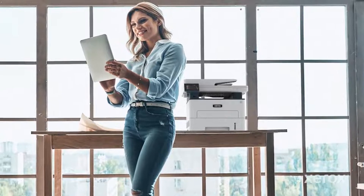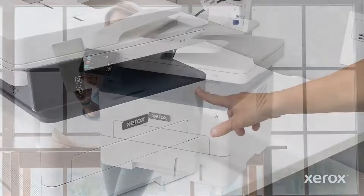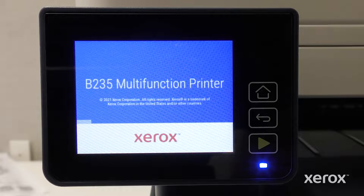This video demonstrates how to power on and set up Wi-Fi on the Xerox B235 multifunction printer. Press the power button to turn the B235 printer on. The printer is fully powered on when the indicator light is blue and the printer name displays on the control panel.